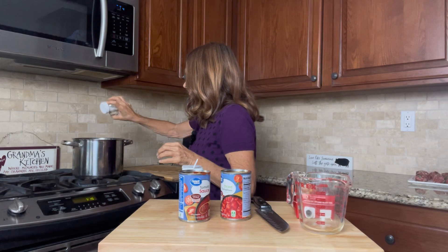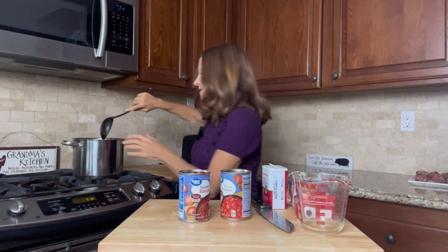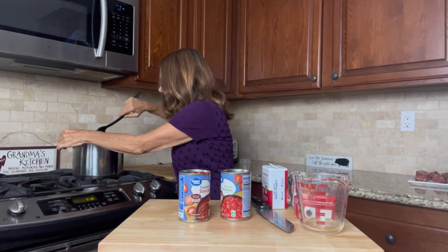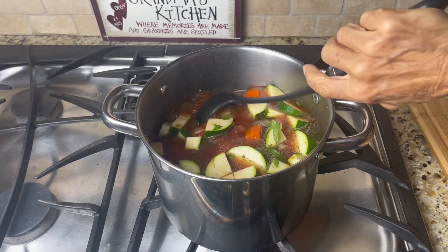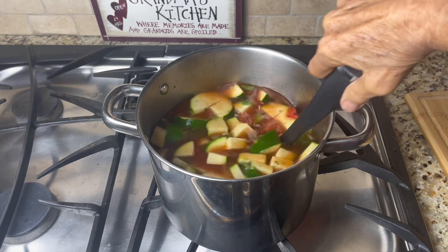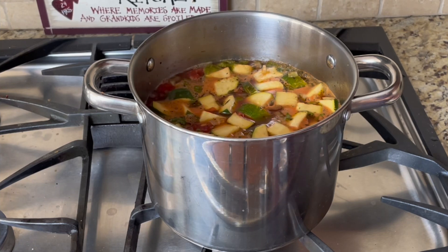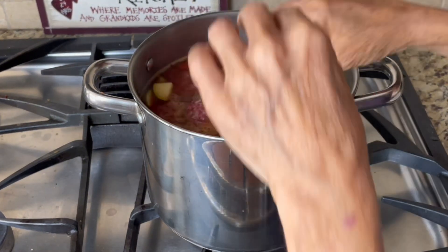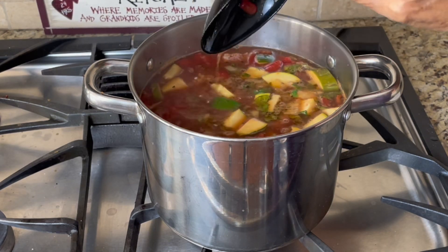Salt and pepper — I'm going to stir this. It looks so good. We're going to bring this to a simmer and let it simmer for 10 minutes. Doesn't this look delicious? It's time to add in our meatballs. I'm just going to push those down below the broth. We're going to let this simmer for 15 minutes.